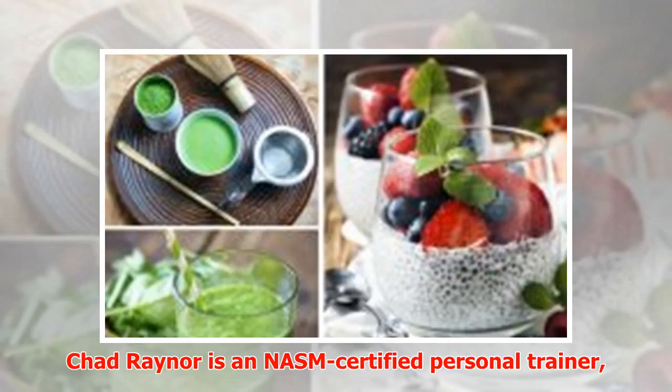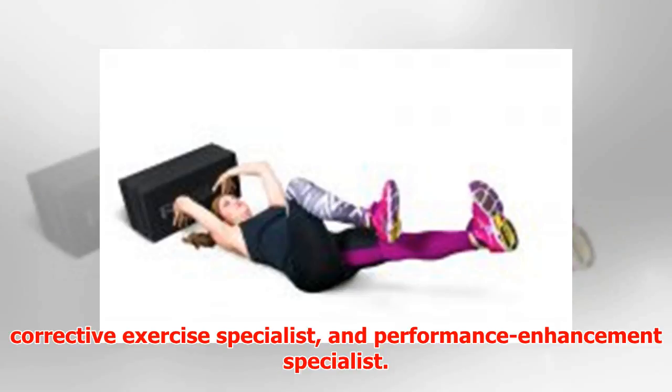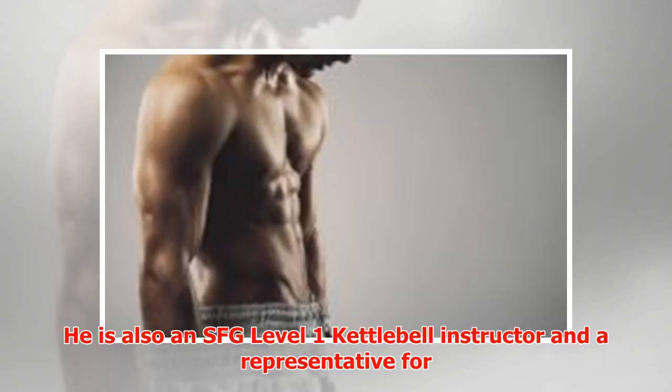Chad Rayner is an NASM-certified personal trainer, corrective exercise specialist, and performance enhancement specialist. He is also an SFG Level 1 kettlebell instructor and a representative.